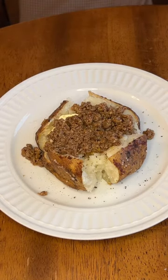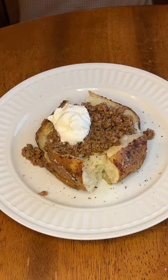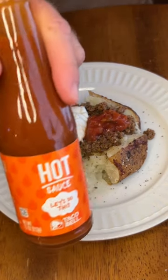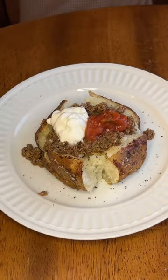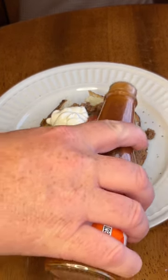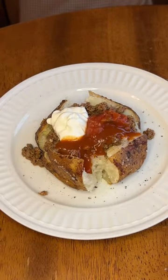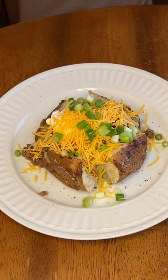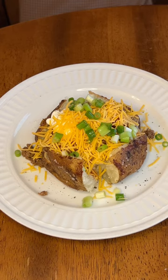Next we want to start with our taco mixture, and then some sour cream, some salsa, and then I use the Taco Bell hot sauce — use whatever hot sauce you want to use, I just happen to like this. I then went with some cheddar cheese and then some green onion for topping, and this thing is ready to go.